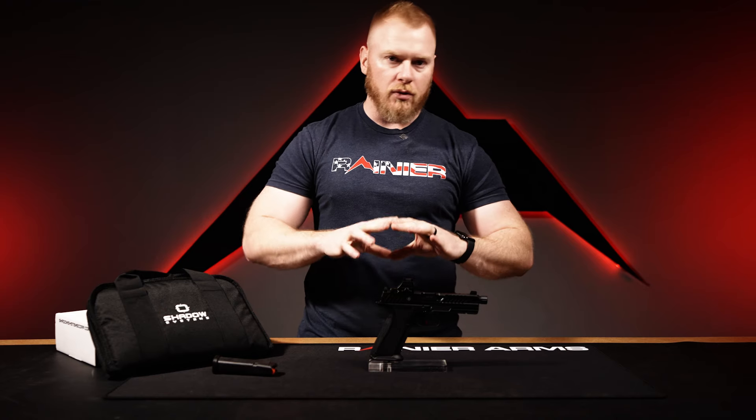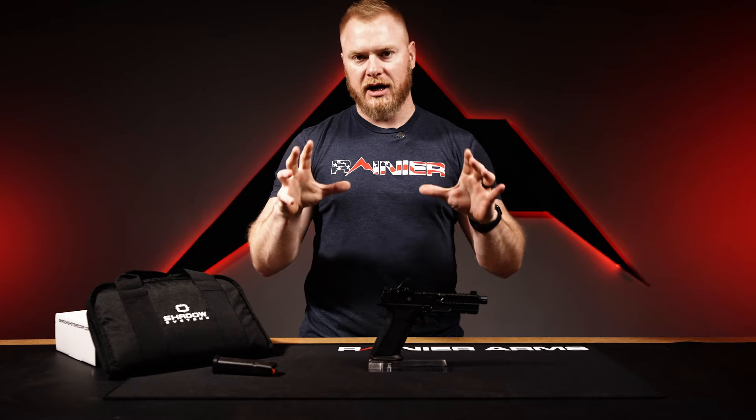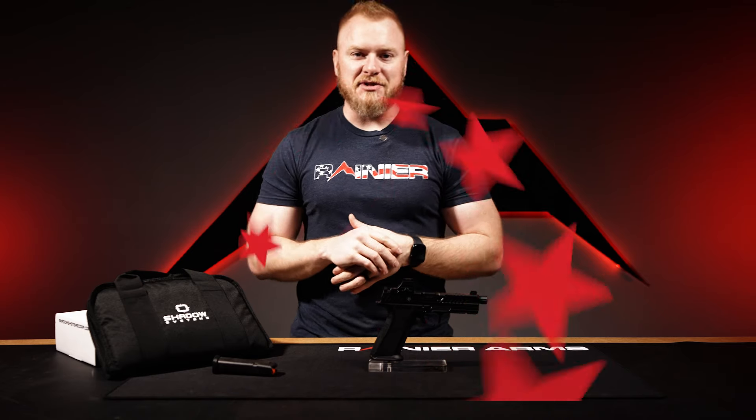Hey guys, thanks for spending some time on another new product weekly video. Please take a little bit more time to like, subscribe, and comment down in the comment section — let us know if there are any products you'd like us to get in. If you want more information on what we showed you today, keep in mind we're giving you just a drop in the bucket on some of these products. If you want more, let us know — we can definitely do that. Until next time guys, we'll see you on the next one.